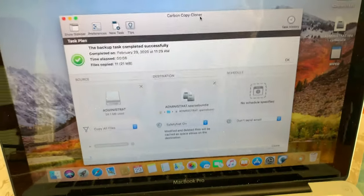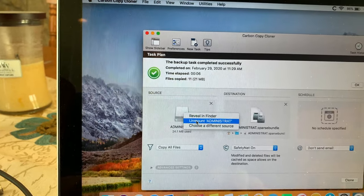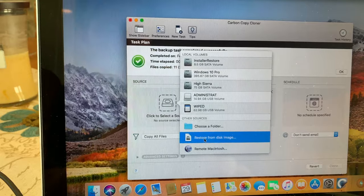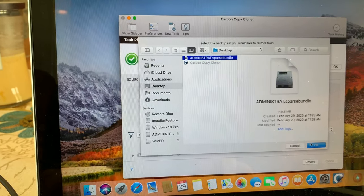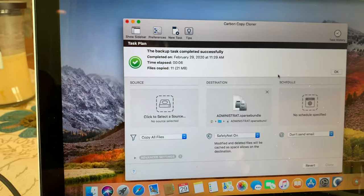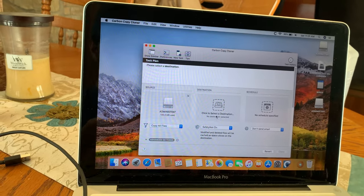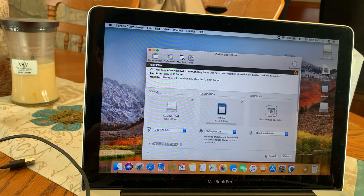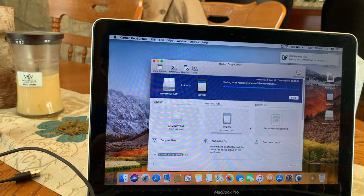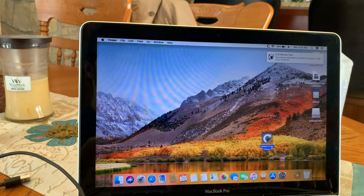There's the SD card. We're going to choose the source and restore from disk image — sparse bundle. I had to restart everything and change the source. Let's select the destination and hit clone. Continue anyway. There we go — we should have the SD card all set up for the iPod. Let's hope that worked.